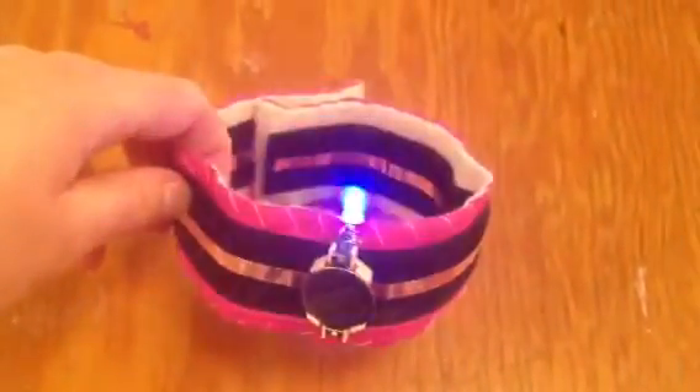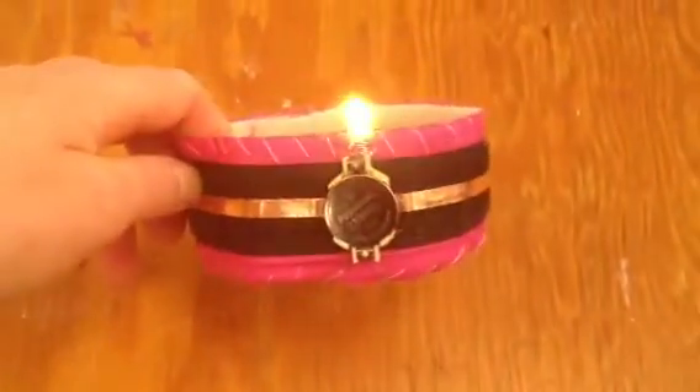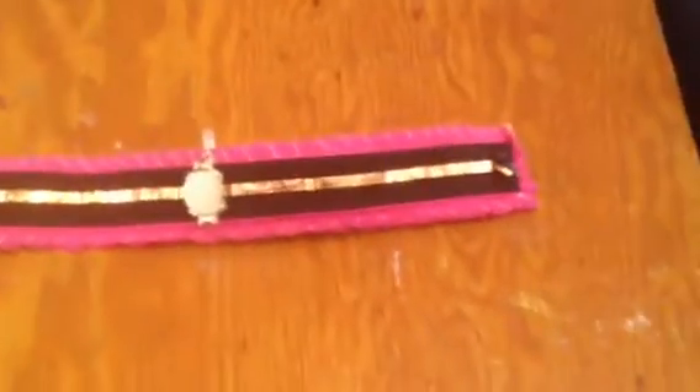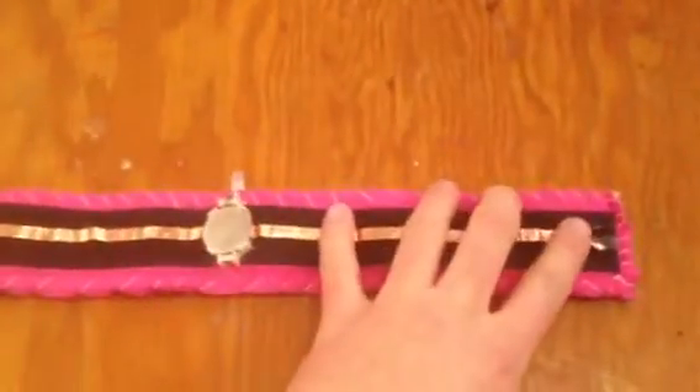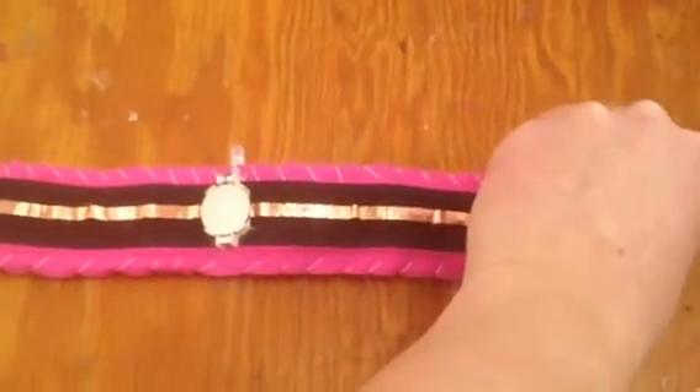This is my conductive LED Velcro bracelet. You can see here it's turned on, the light is flashing, but when I open the bracelet, it's no longer turned on. So basically this copper wire acts as a switch that turns on when it connects with each side, like so.